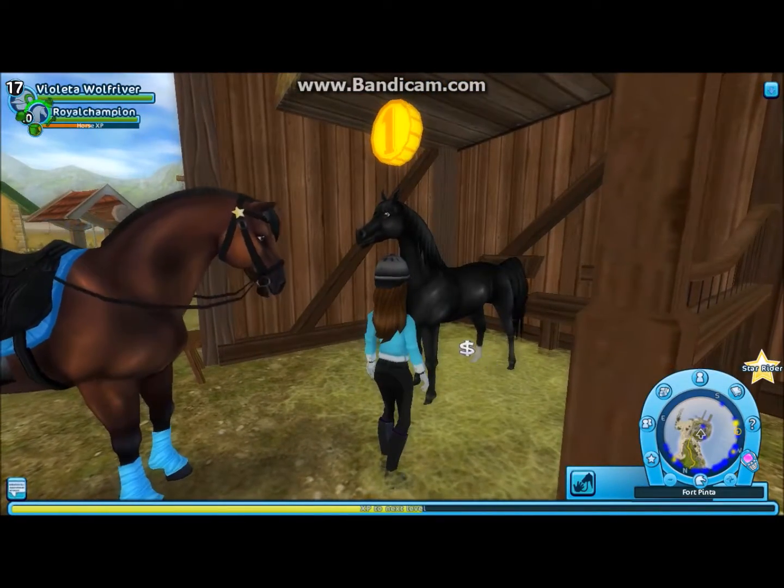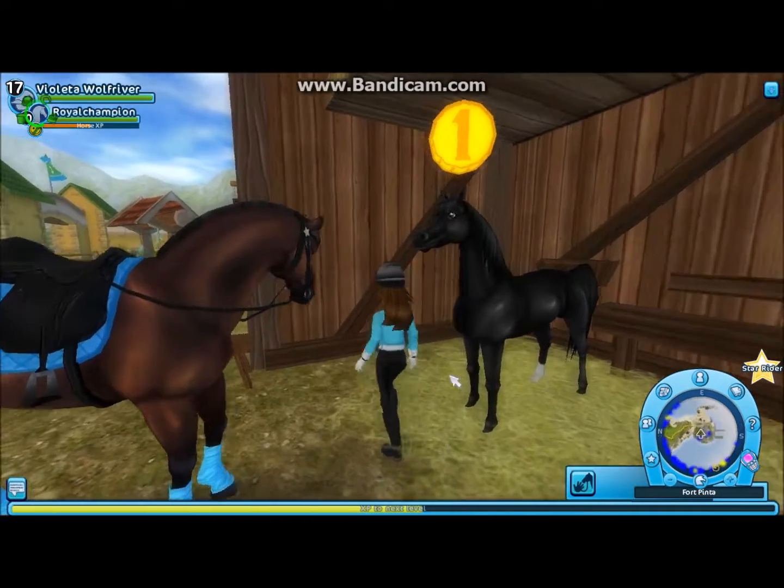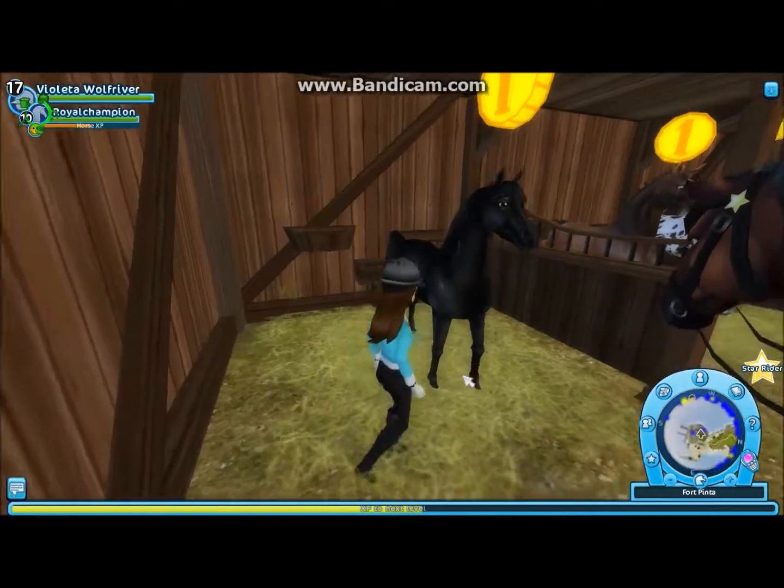Much better. So it has one white sock. And I love the brown eyes.